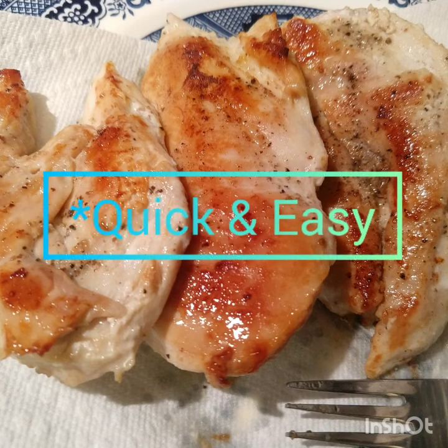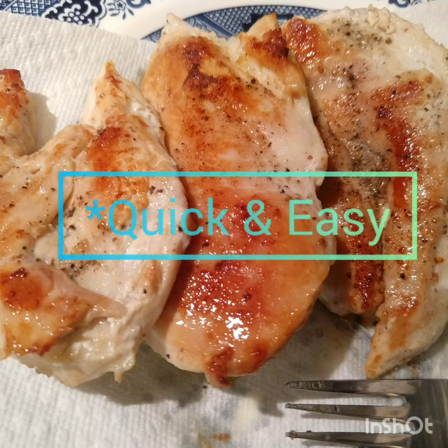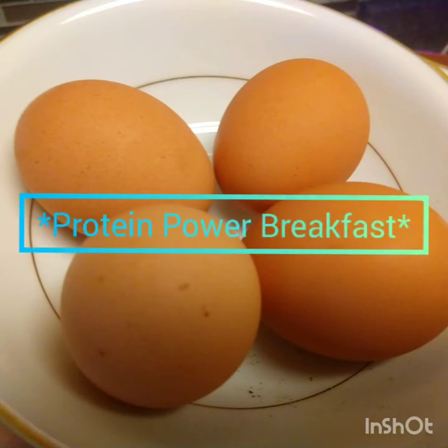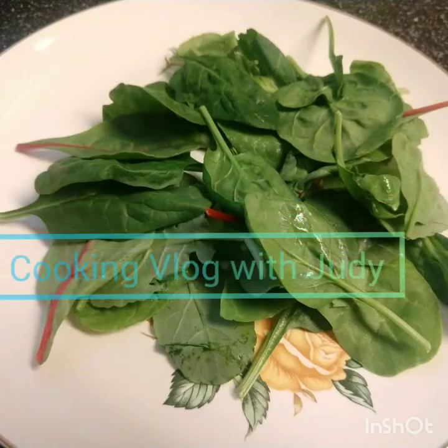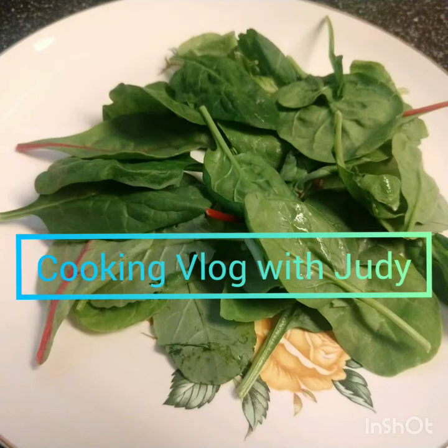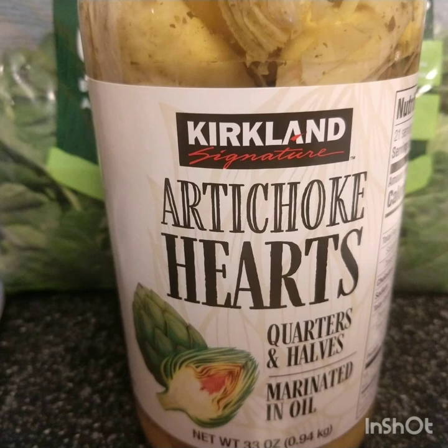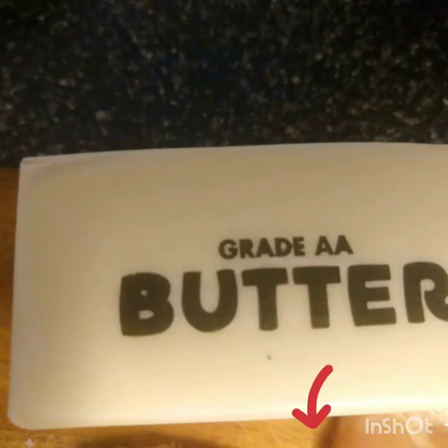Good day to all, and welcome back to my channel — or welcome to my channel for those who do not know me yet. My name is Judeline. Today I will be posting my first ever cooking vlog. As you can see, I have all my ingredients laid out here. Without further ado, let's get to the cooking.